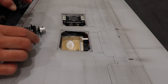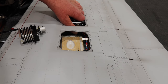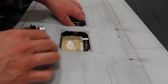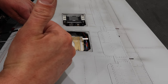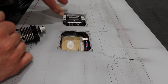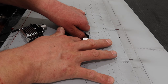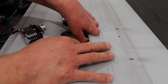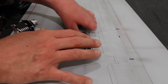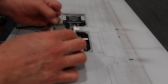Next thing to do is figure out where we're going to route these wires, because the wire path in this plane is pretty tricky. You don't want to go behind this section here — you kind of have to sneak your way through. We just need to make sure these servo lines are tucked down nicely and they're not going to interfere with anything. Fortunately, we've got these big openings to deal with any of that stuff.